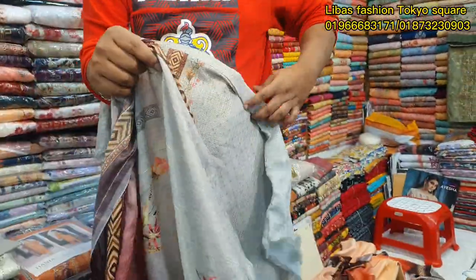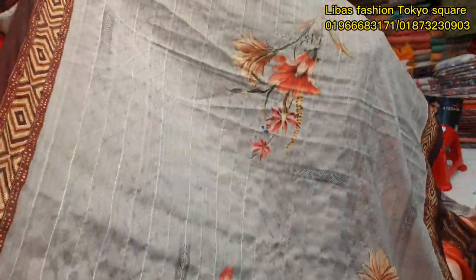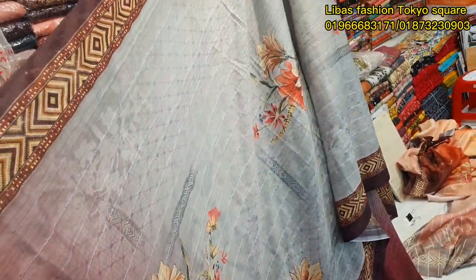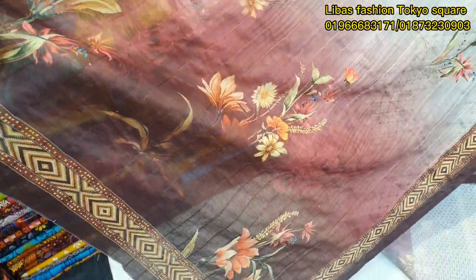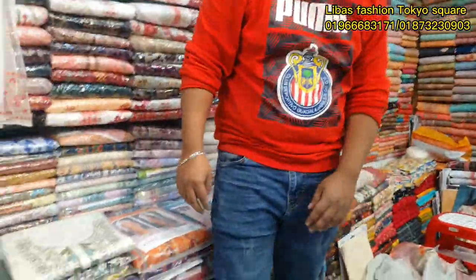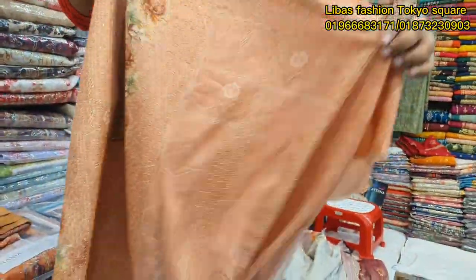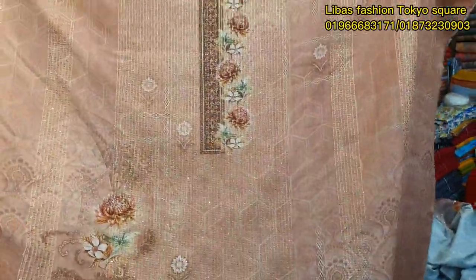We're looking at 1.9, 2.9, 2.8, 3.5. This is a pure color. I will show you one color. This is orange color. I will see the orange color — it is a very beautiful color.